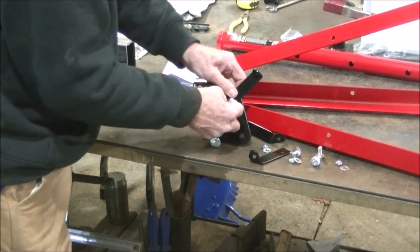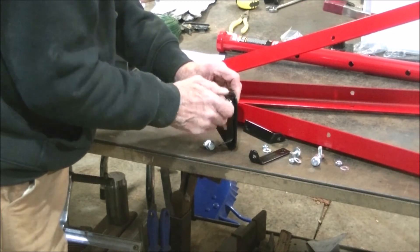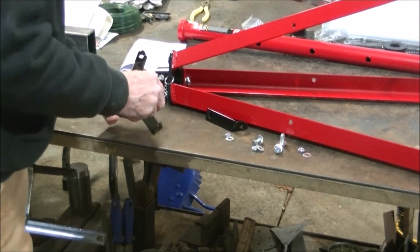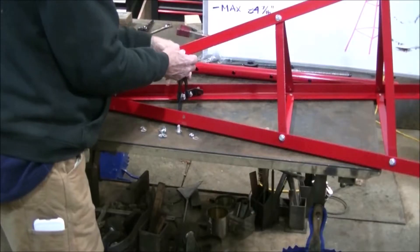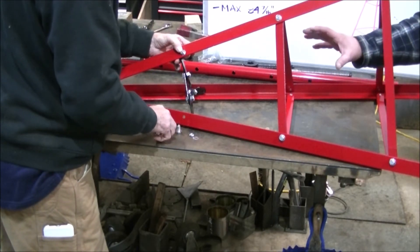Finally we are going to connect the guide plate to the top braces and bolt that all in. These are also 17mm — all of the bolts. Now we are going to attach the top bracket to the frame.